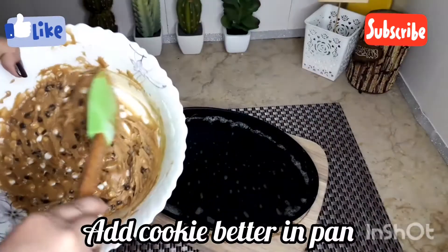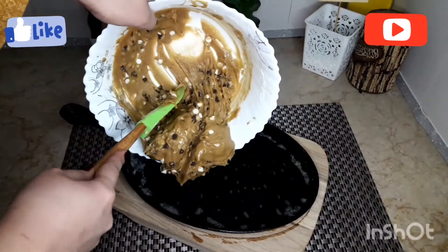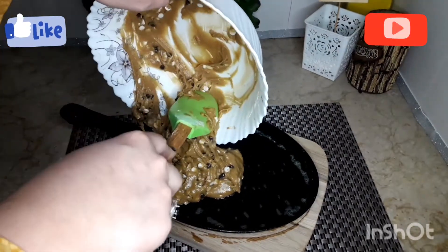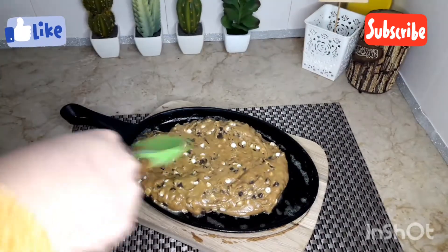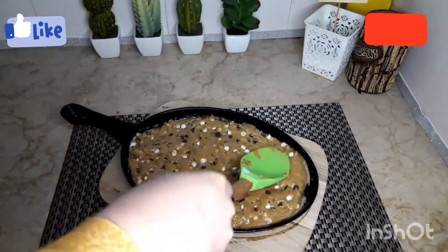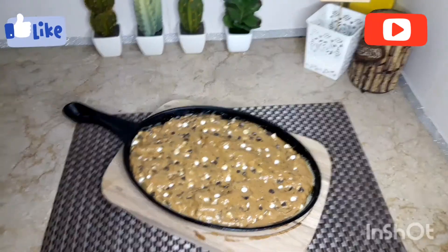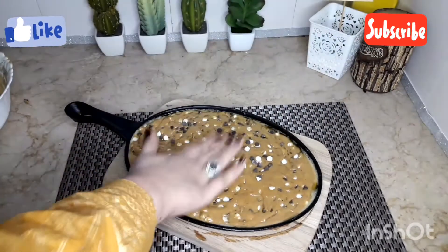Now I have melted butter on the sizzling tray — we don't need to grease it separately. We will add the cookie batter and spread it on the sides with the help of a spatula. We also sprinkle extra chocolate chips on top.